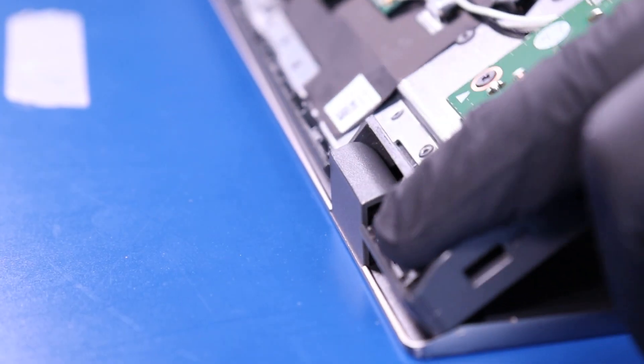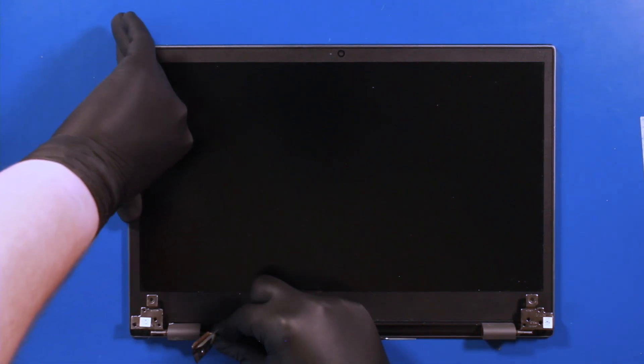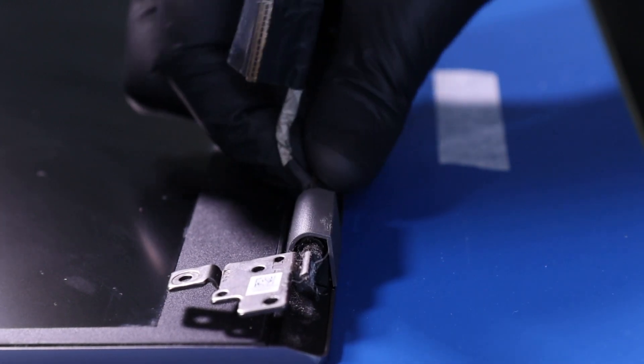Place your fingers on the hinges and gently wiggle the palm rest free from the LCD assembly. Using the spudger, pry the hinge covers free from the hinges.